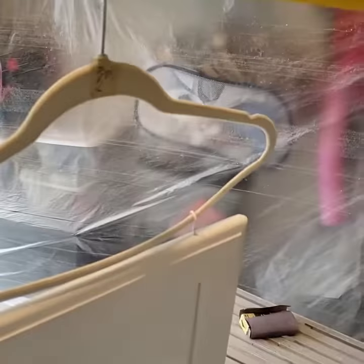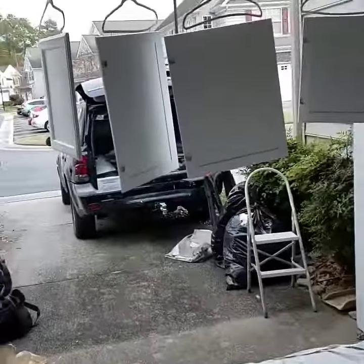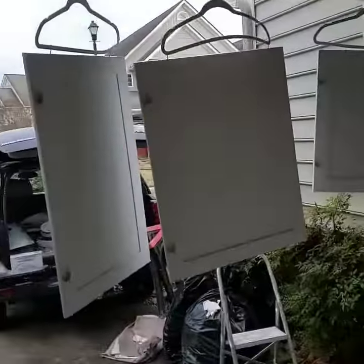Then you hang them on some hangers. The hangers actually spin, so when you spray you can spin it around and spray the cabinet door all the way around.